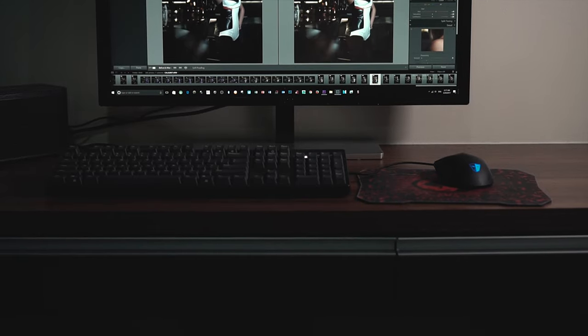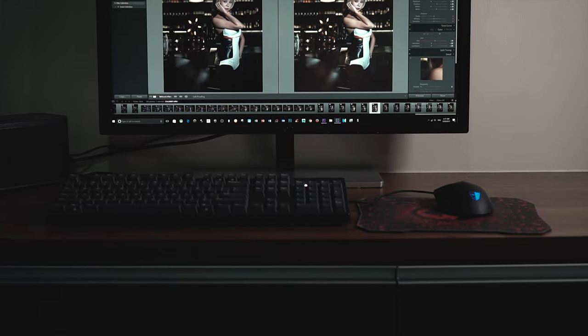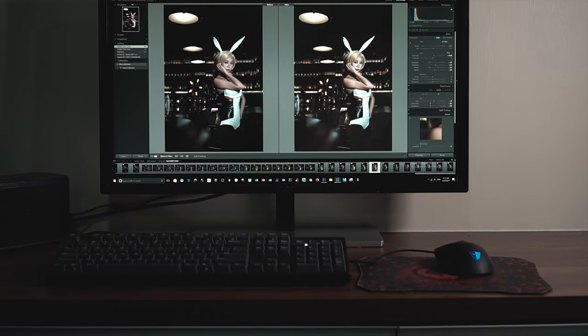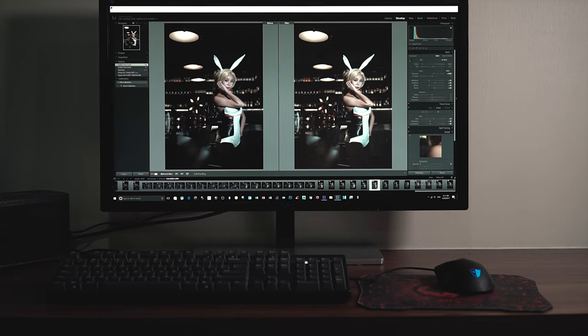4K is great for content creators because I can see my video preview as big as possible, my timeline as big as possible, my adjustment tabs as well as my folder bin. If you edit on a conventional smaller screen, your video preview and timeline is much smaller and you may need to close certain tabs to see those previews. Whereas on this monitor, I can just open everything and edit as it is — similar when editing photos in Lightroom.